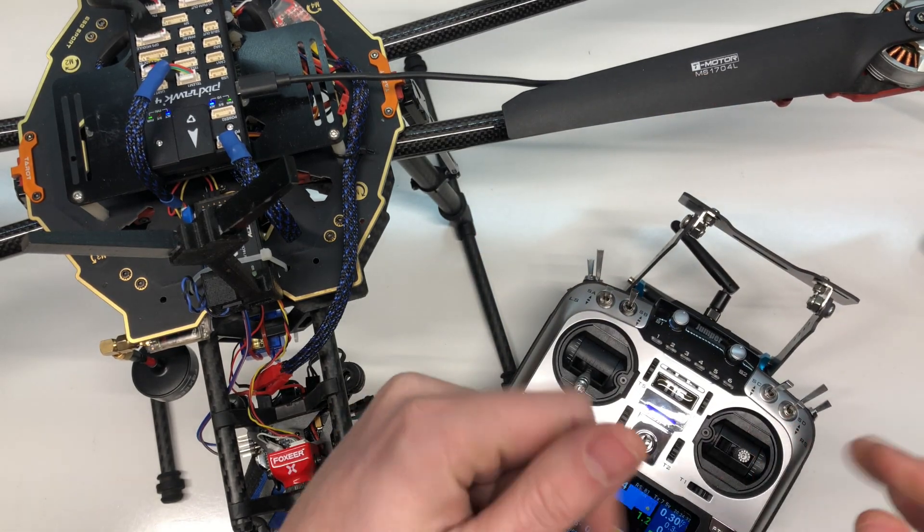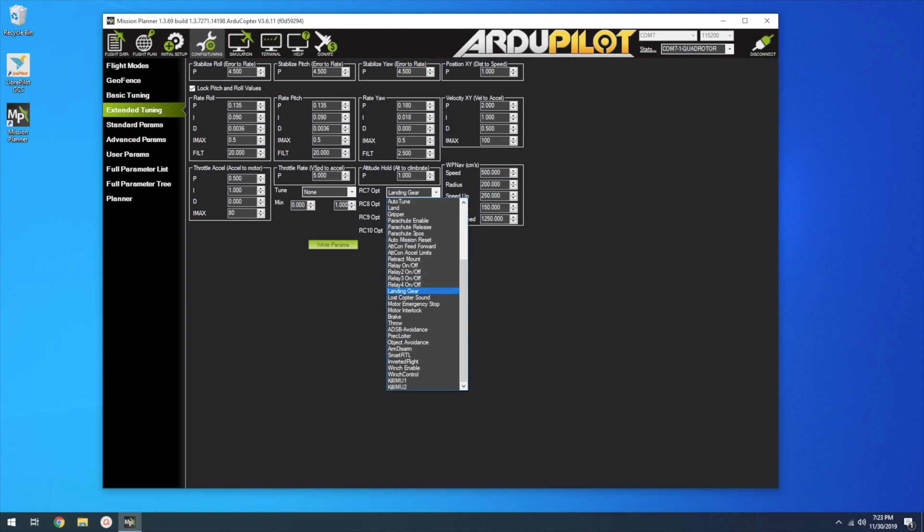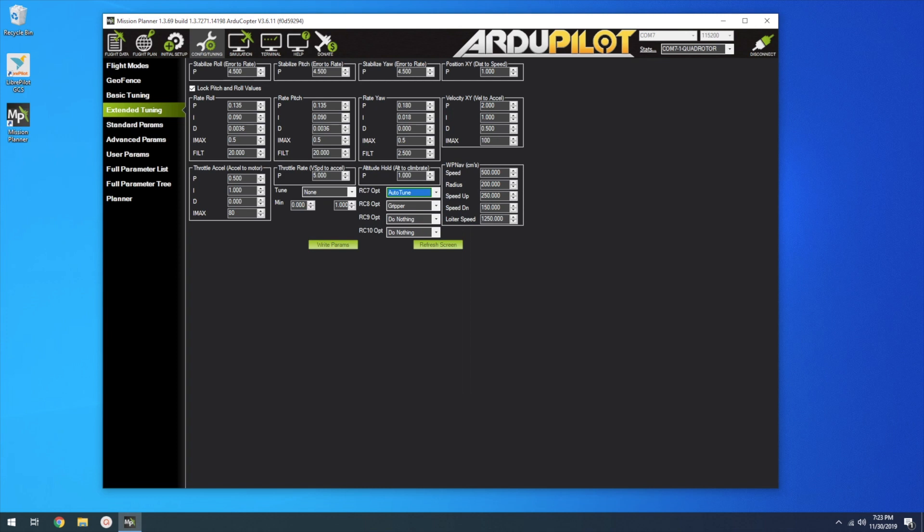When you're flying, you can toggle to auto-tune and your copter will start dynamically changing its PIDs in rolls and rate. In Mission Planner, the default values are 4.5, 4.5, 4.5, 1.35, 1.35, 1.8. These different PIDs are going to change as we dynamically auto-tune. I'm going to go to RC7 output, change this to auto-tune, and write those parameters.